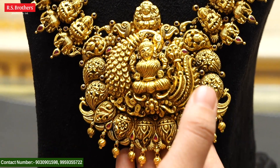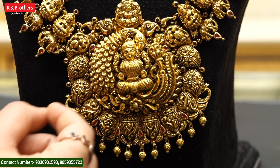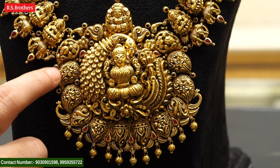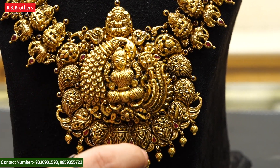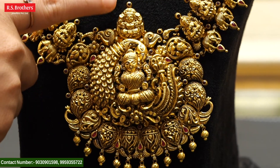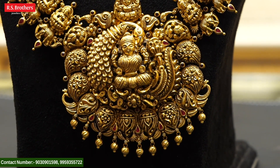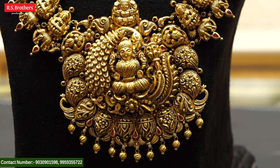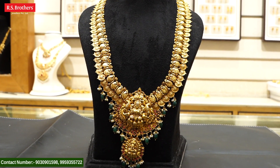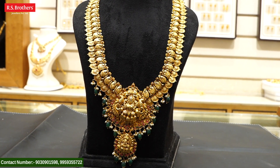This is also a very beautiful one. It is a beautiful combination of the peacock design. It is also a mango shape. It is very beautiful. It is 81 grams and it is very beautiful.